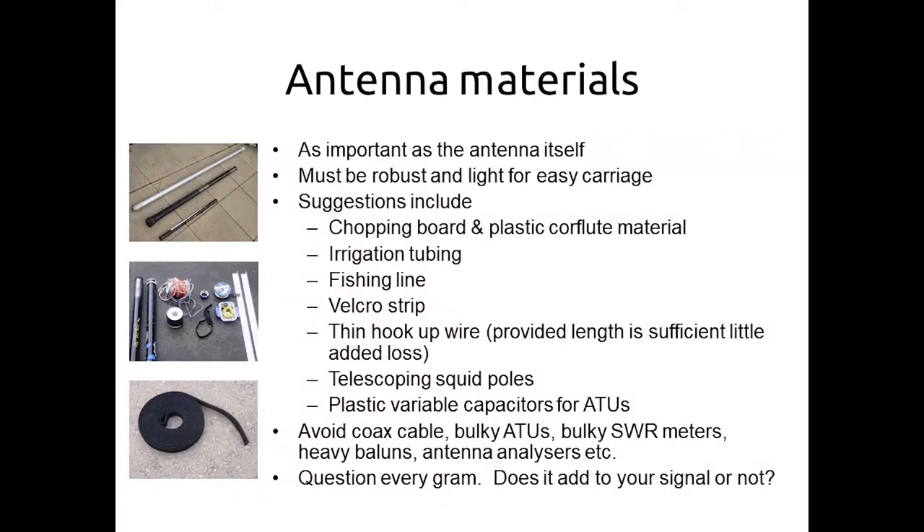For supporting antennas, a squid pole is pretty key — yes, you can throw things over a tree, but you might not know your site, there may not be many trees, and in public areas people don't like you throwing things over trees. Where I am by the beach the trees are only about this high, so a pole is a great accessory. There's a much wider range of antennas you can build and erect if you have two squid poles, though that doubles the weight — a bit of a trade-off.